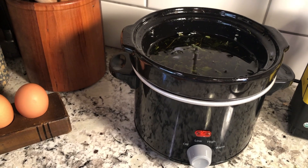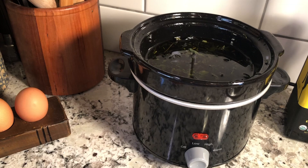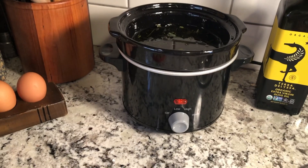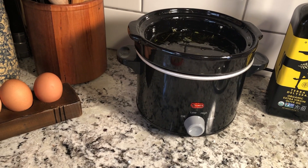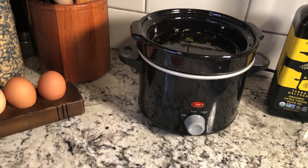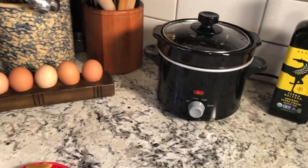After I did that, I put it in this crockpot, covered it with oil, and put it on warm. You don't want to overheat those things because it will lose its medicinal properties. Once this is done I will strain it with some cheesecloth.